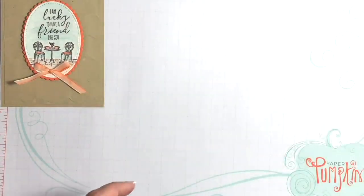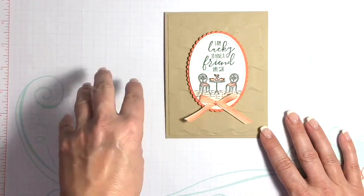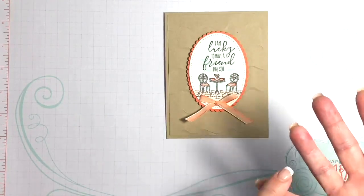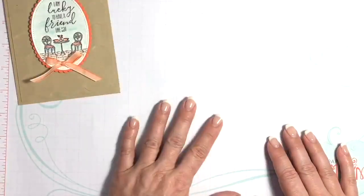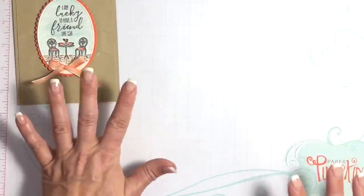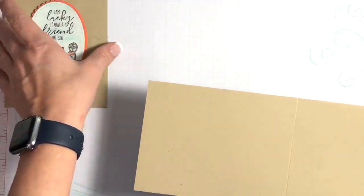My customers who will be receiving either the gold faceted gems or my free gift for the month of March — because you used the hostess code — those gifts will be going out tomorrow, Monday at the latest. You should be receiving those soon. Okay, so the first thing we are going to do is start off with a piece of Crumb Cake cardstock.